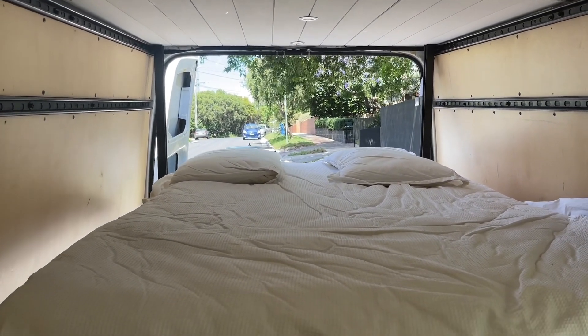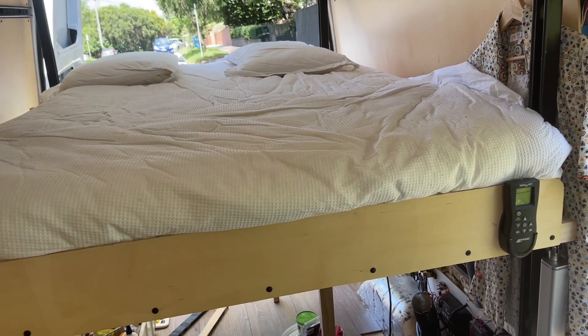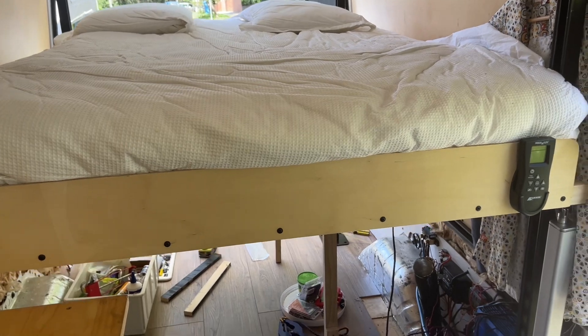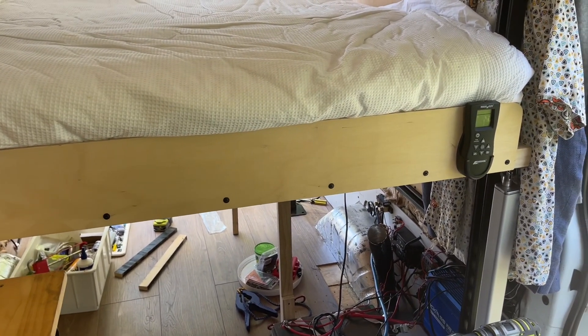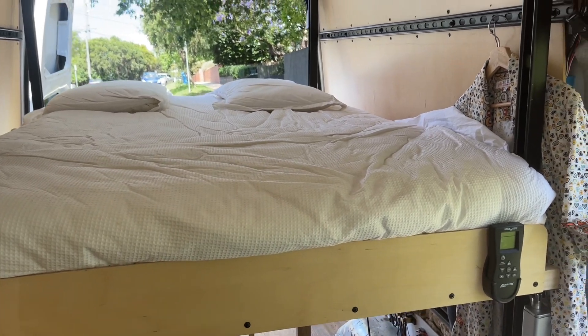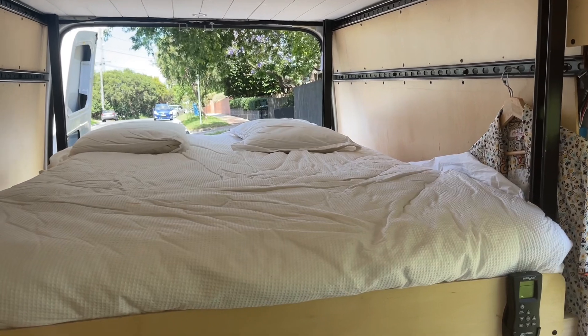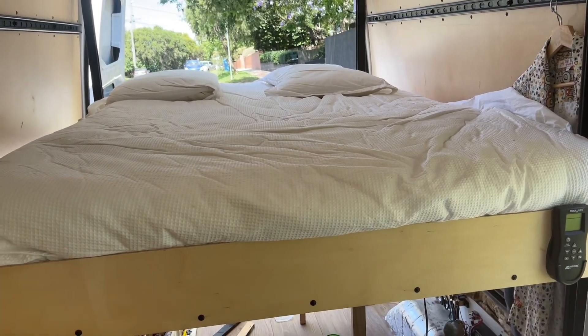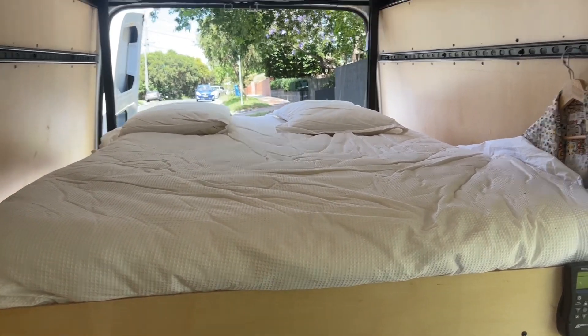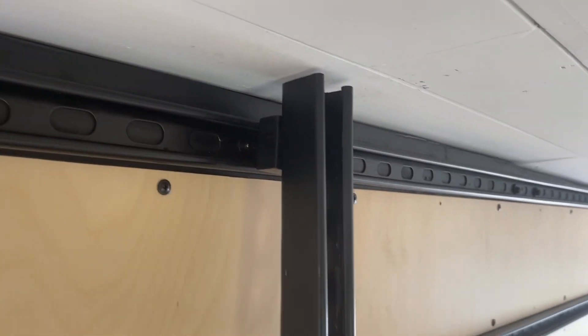I'm going to lower the bed completely. I've got a trip to do in January, so for the purpose of that trip I'm just going to lower the bed without the actuators to get it low and sit it there for the trip. Then when I come back I'll do a side-loading Murphy bed onto the passenger side, like I did originally with the two bench seats but with a somewhat better design.